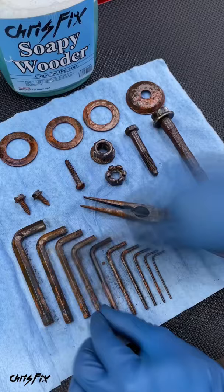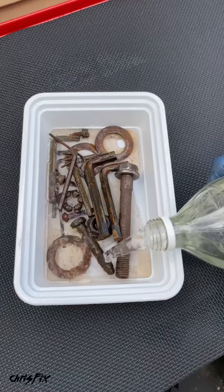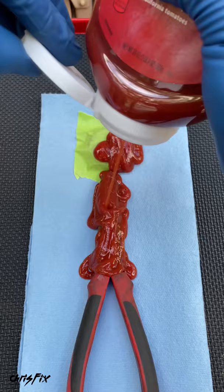Get all the rusty parts into a container and soak everything in vinegar. Make sure all the parts are submerged. And just to show you that ketchup works as well, we'll cover the needle nose pliers with ketchup. Now all you need to do is let it soak — I'm going to let it soak for about four to six hours.